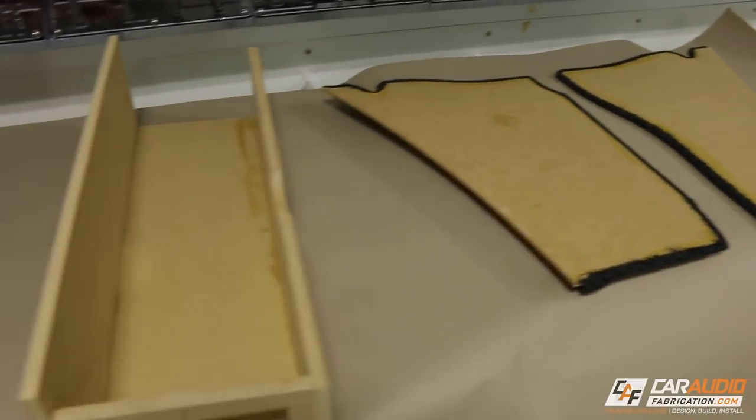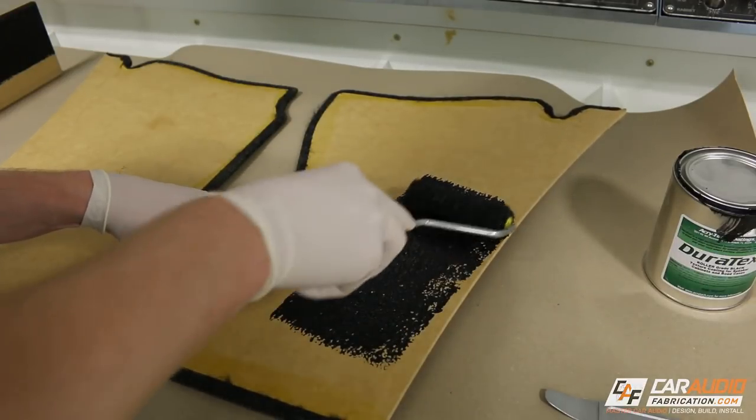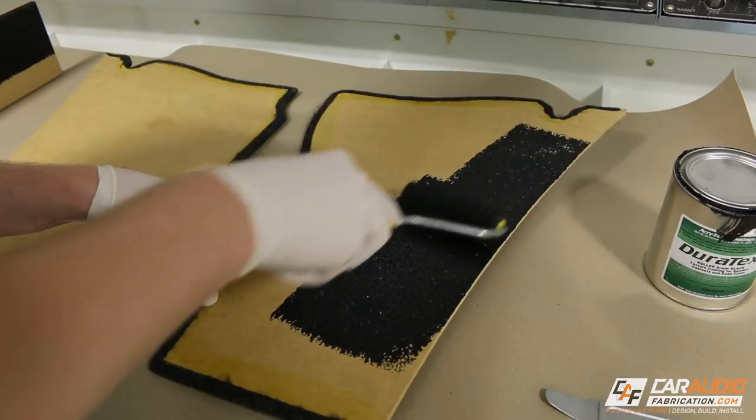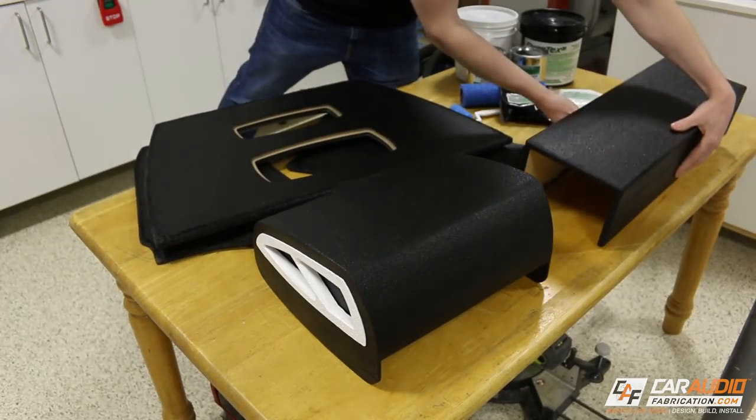Since I had a little bit of extra Duratex left in the tray, I decided to coat a couple other projects I have around the shop. I wanted to coat the back side of these beauty panels to give them a little bit more of a finished look. When all was said and done, I had several projects that I had completed.